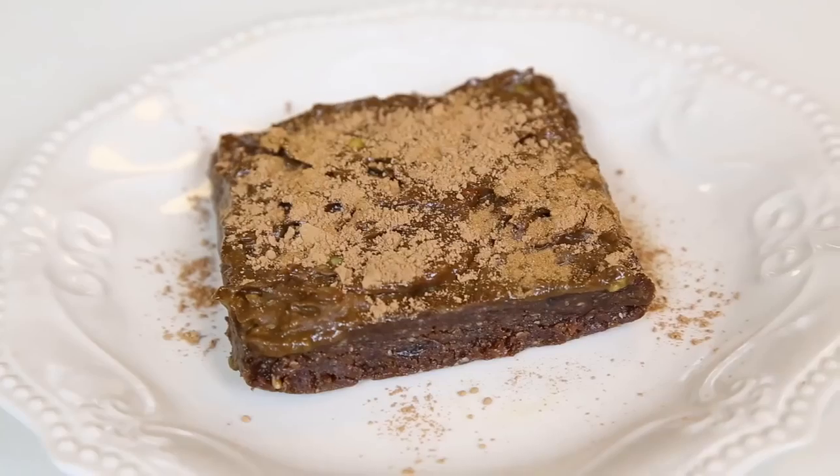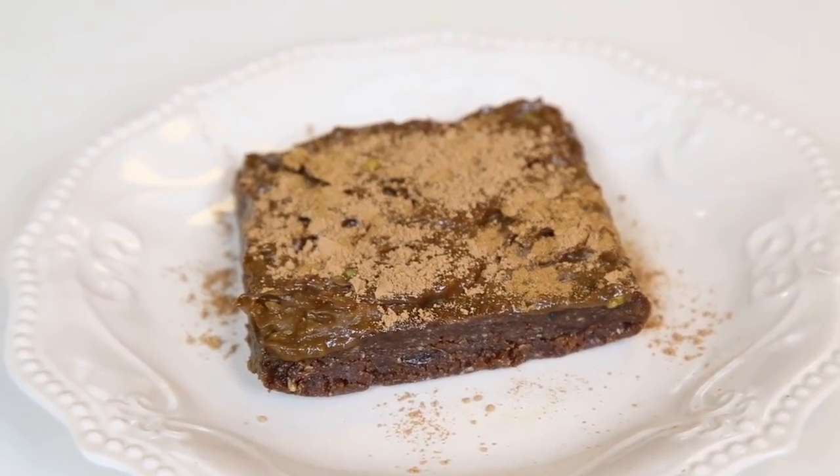Hey guys, so lately I've been literally obsessed with raw vegan brownies and I don't have a recipe here on my channel for raw vegan brownies, so I said I have to do a recipe. These are my favorite on-the-go snacks if I'm traveling or just gonna be out and about, because it's packed with good calories, it's sweet, it satiates me and it's absolutely delicious. So if you're ever having a craving for chocolate or just want something sweet but healthy, this is the recipe for you.